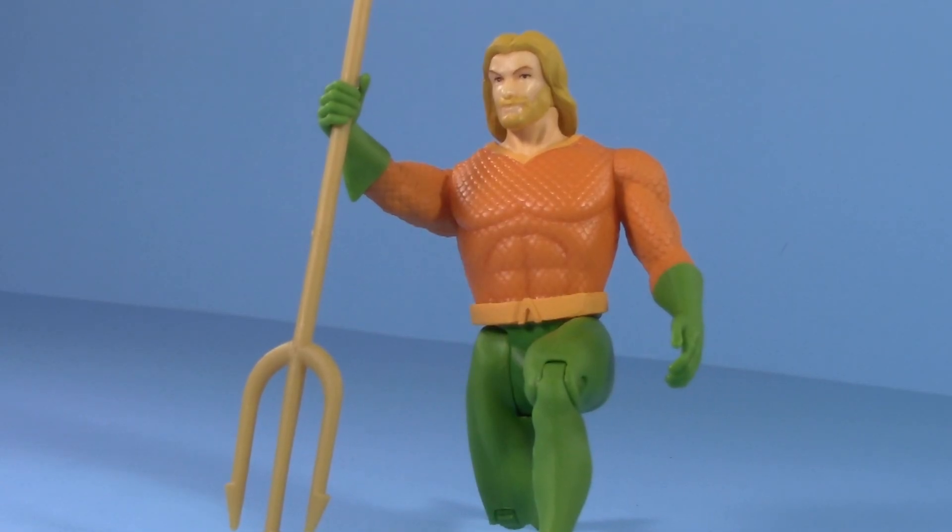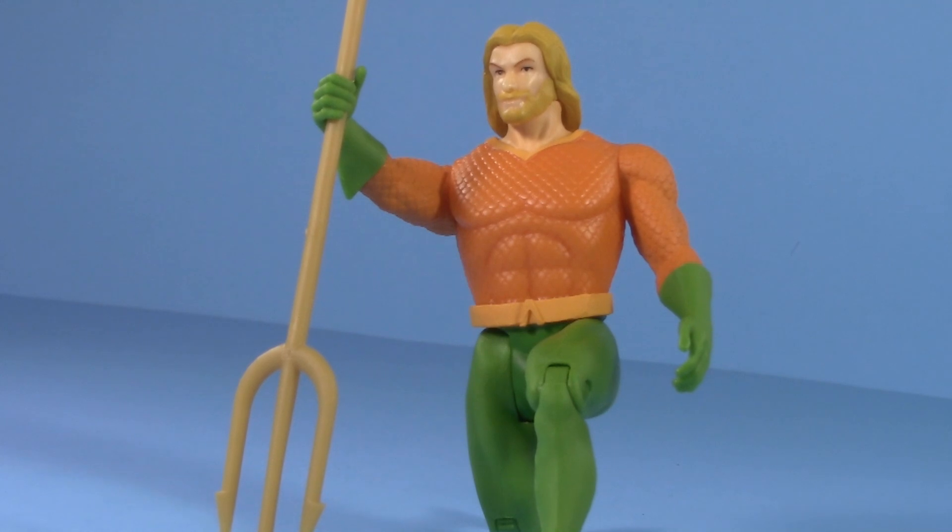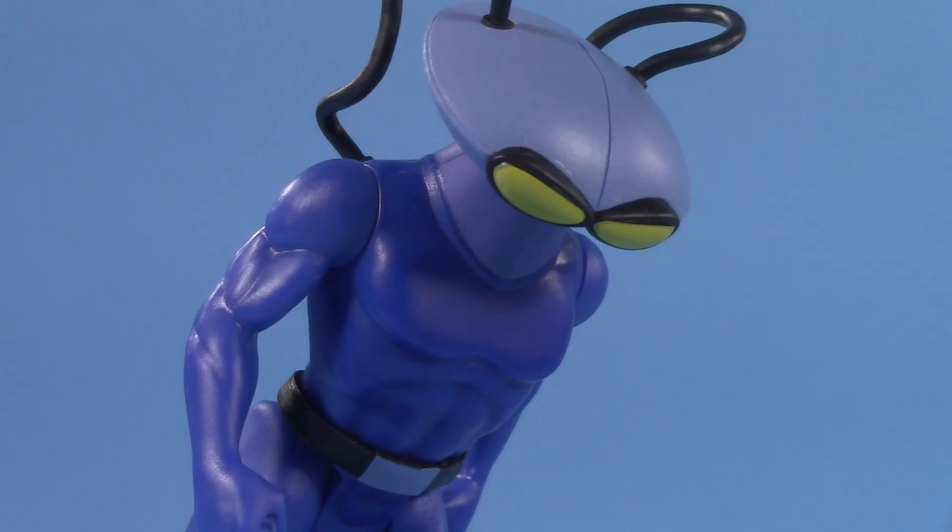If you collect Superpowers and Aquaman, which Aquaman-related characters do you hope they make next? Sound off in the comments below, and while you're down there, let me know how excited you are or aren't for Aquaman and the Lost Kingdom. If you like this video, check out one of these. Thank you so much for watching — I'll be back again real soon, but until then, play nice and have fun.